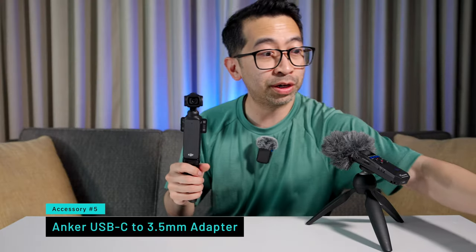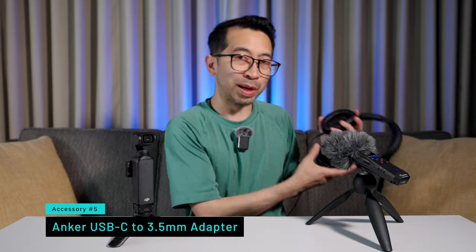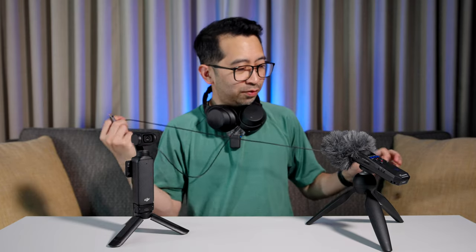The last accessory is a USB-C to 3.5mm adapter. I'm traveling right now so all I have are my noise-cancelling headphones for the plane, but these will still work. You just plug the 3.5mm headphones into the adapter and then plug the adapter into the Pocket 3. With this accessory you'll be able to monitor the audio out of the DJI mics connected to the Pocket 3, so you'll be able to tell if you need to raise the gain on any of the mics or if you're getting some weird noise interference. It's nice to be able to monitor the audio. You can plug in any USB-C headphones to the Pocket 3 to monitor audio, but in case you don't have USB-C headphones, this is the adapter you should get.